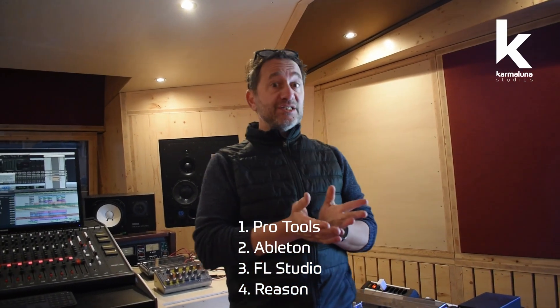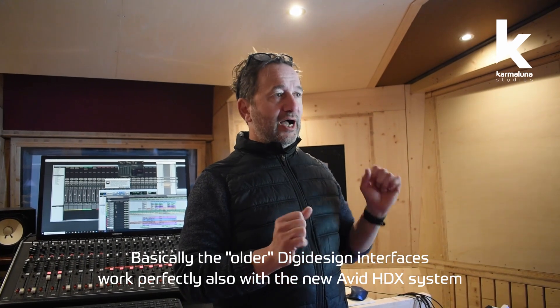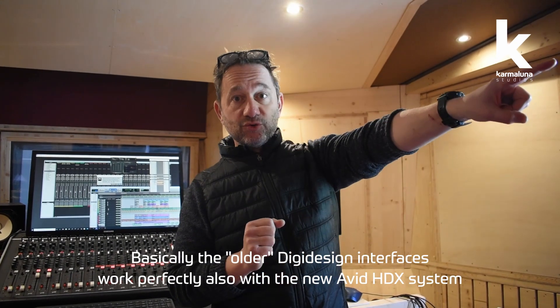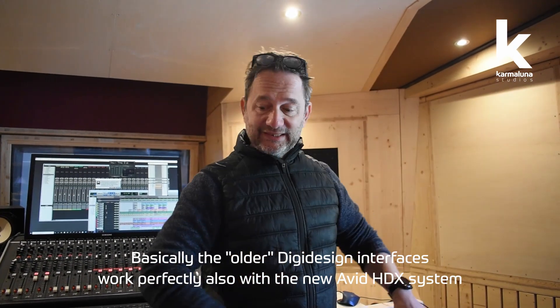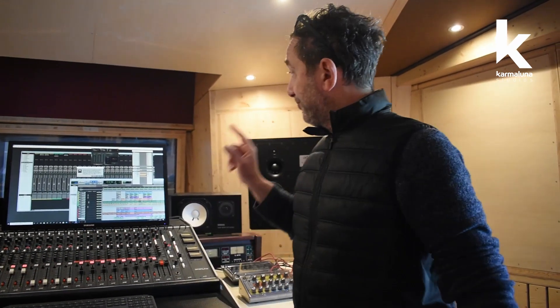We started having clients wanting to produce with Ableton, FL Studio, and Reason, so we decided to change the system and built a much more powerful computer. The great thing was it was just a matter of changing the computer — we didn't have to physically change a single wire in the studio. That was absolutely priceless.